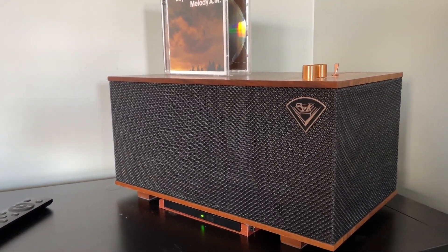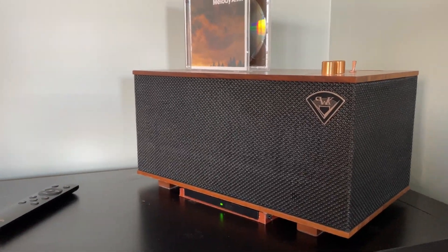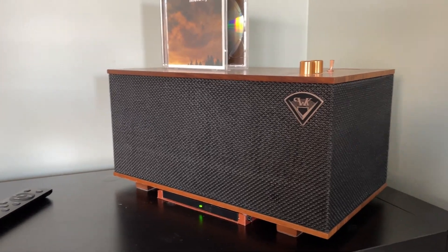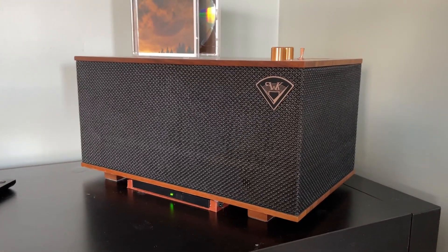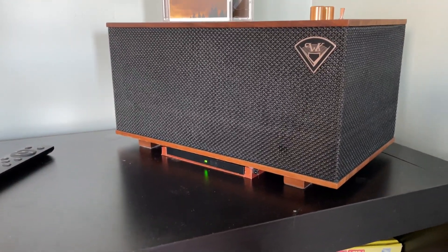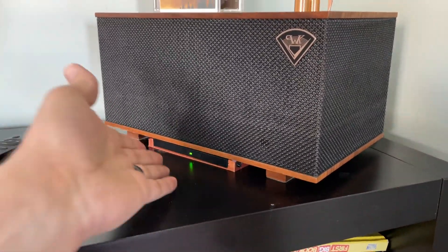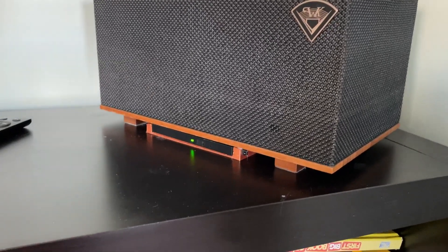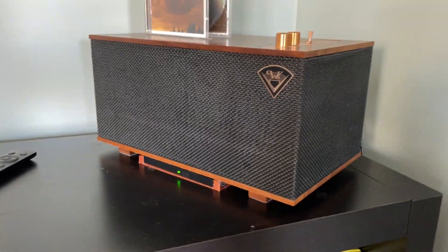Then I had an idea — downstairs in the basement I've got one of those external slim DVD drives, new in the box, no purpose for it. I thought, man, that thing would fit underneath! So I grabbed it, unboxed it, slipped it underneath, and lo and behold, yeah, it would certainly fit — but the problem is interfacing it.